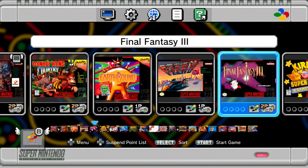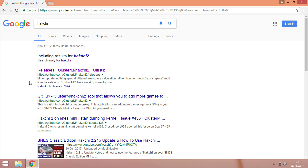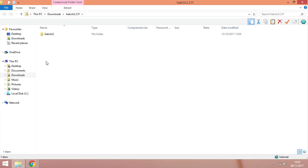I'm going to go to the laptop and show you how you install Hackchi. You can use a laptop or a PC. Open your browser — in my case Google Chrome — and type in 'Hackchi.' Click the first link that says github.com, scroll down a little bit and you'll see the Downloads section. There's Hackchi version 2.21f, it's a zip file and it's 11.6 megabytes. Click that and it'll start downloading.